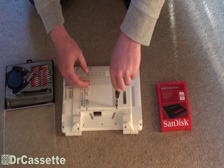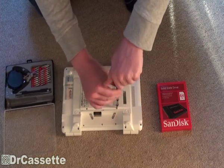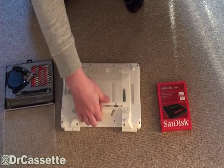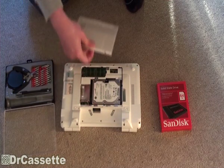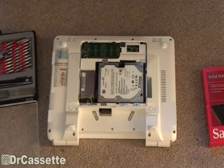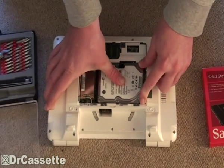That's one, that's two, and that's it. That was easy. Here we have the hard disk drive right there. It's a classic mechanical hard disk drive. This one's made by Seagate and it's a 160GB type.